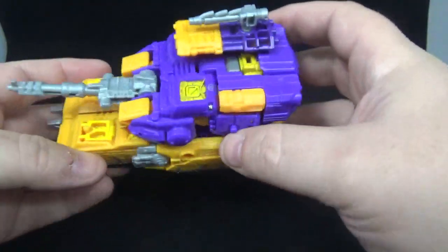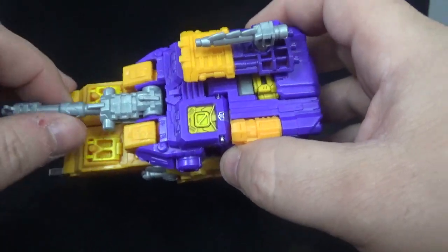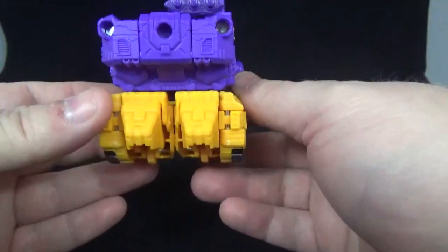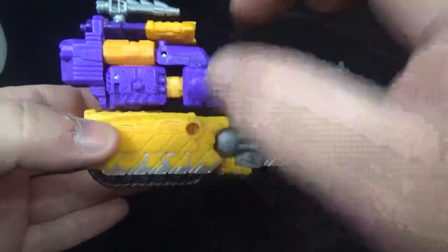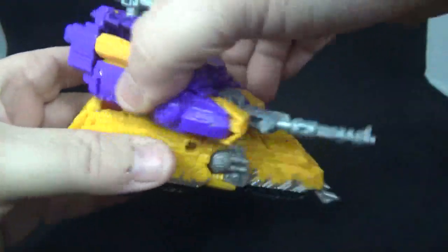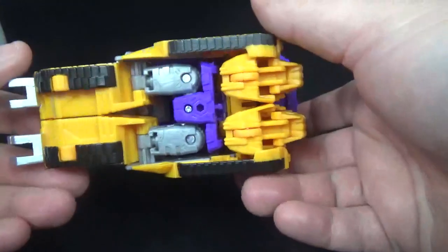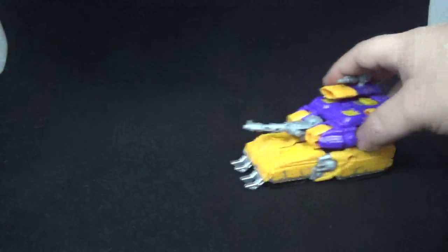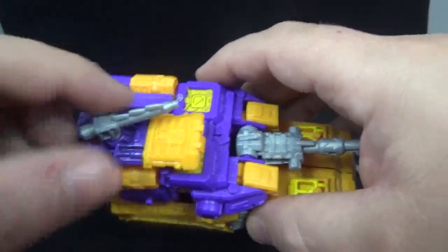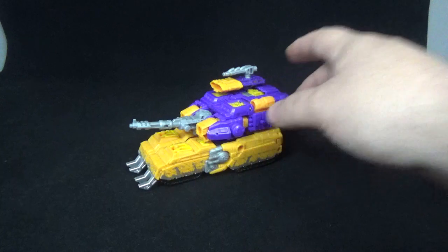You got the treads right there — they don't move. You got some yellow paint right up here. You can tell it's painted over the purple because the purple is kind of seeping out a little bit. On the side, the back — he does have ports so you can add on Battle Masters. The turret does turn side to side, all the way around, and you can go up and down with the weapon. Underneath cleans up pretty good, got wheels that roll just fine. The purple right up here is painted too, got a nice shine to it — not bad at all for the tank mode.